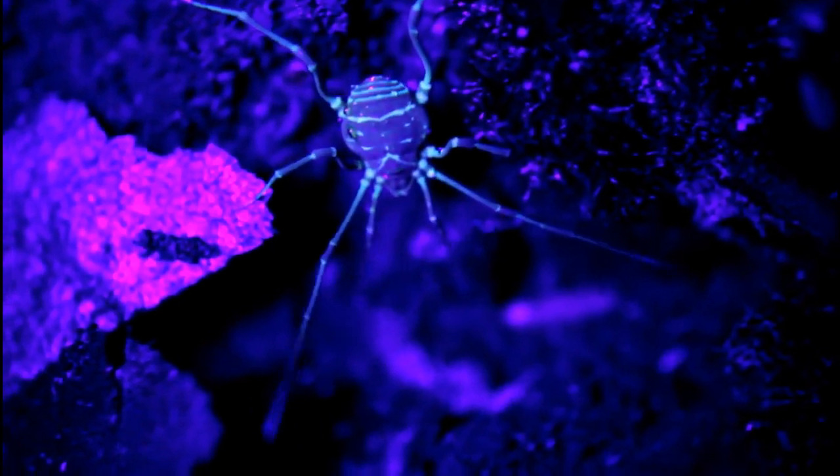I used to have some really great background music as part of this video, but you can't upload that on YouTube anymore, so you get my voice instead. You see some springtails crawling around there — a couple different organisms living in the tank with these.